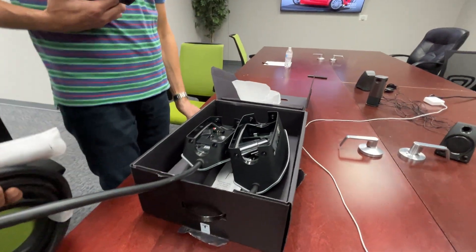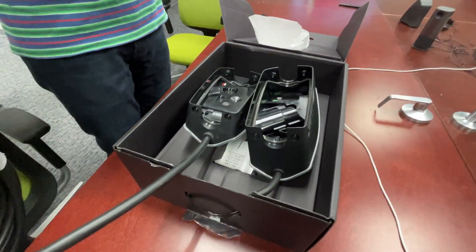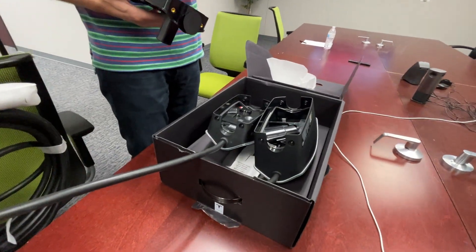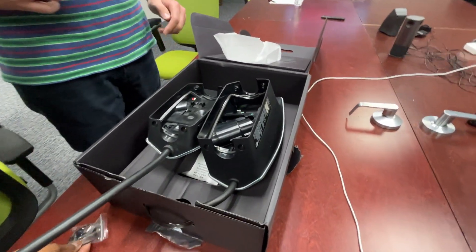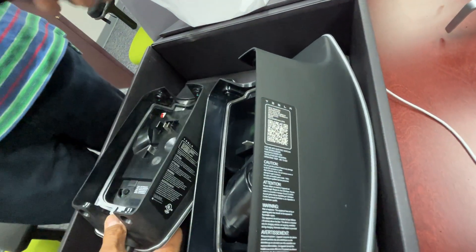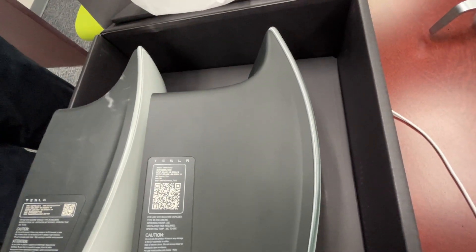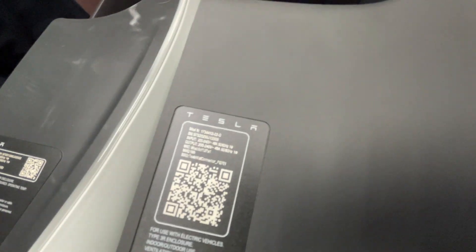Even the box is bigger — definitely bigger. When you store a couple hundred of these, you have to consider that the other one was able to fit about 20 or so on a rack; now you may only fit around 15. There's a strap in the box for wire management — you can tie the cable to this little hole. The QR code is a little bit bigger on the side, which is great — it makes it easier for non-Teslas to access it. Still have the same serial numbers, model numbers, input, output, and MAC addresses on the side.